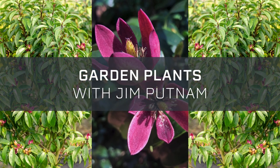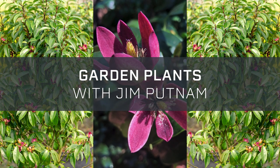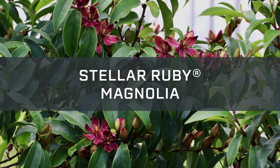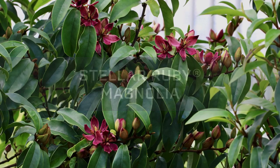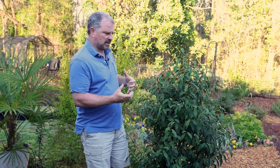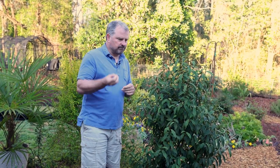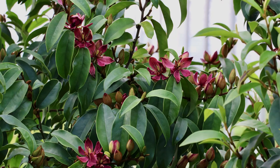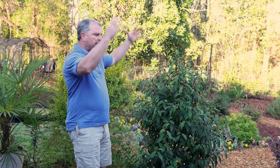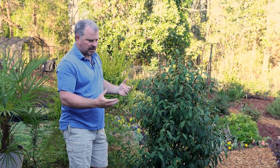Welcome to Garden Plants with Jim Putnam. Let's talk Stellar Ruby Magnolia. Stellar Ruby Magnolia is a banana shrub hybrid and has a lot of the same great characteristics, including the fragrant flowers of a banana shrub, but grows in a very upright, narrow habit. This plant can reach 10 to 15 feet in height.